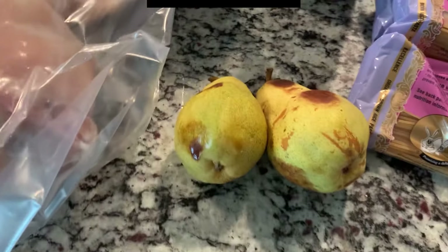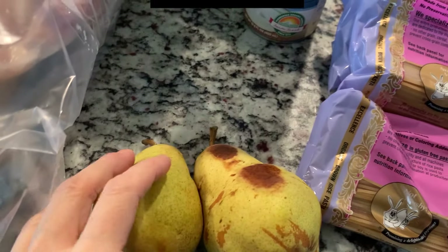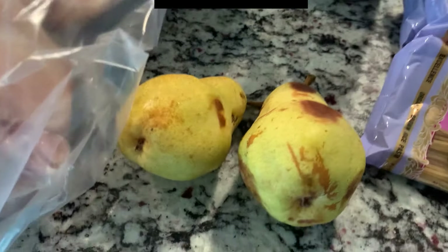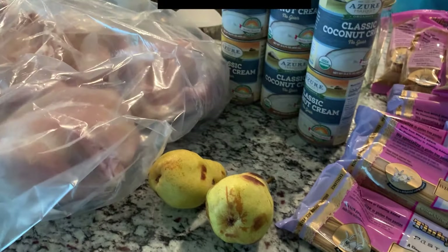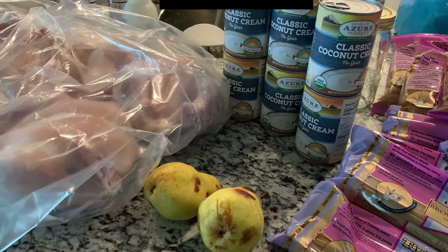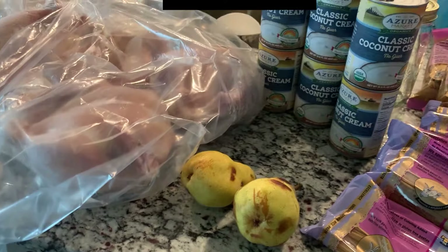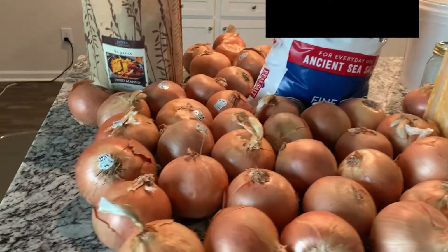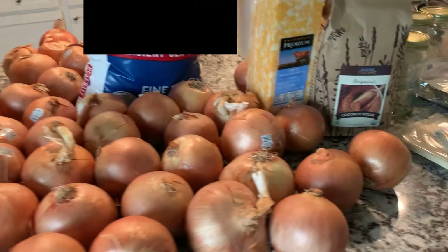We also got 20 pounds of pears and a lot of them were bad. These are the best out of all of them. I'm probably going to have to throw out more than half of them, but they refunded me the whole $25. That's what happens when you shop with Azure — if anything is bad, they will refund you the whole amount and it's so easy. You just get on their website, click on the chat, tell them something was bad, and it took me less than two minutes to get a refund.